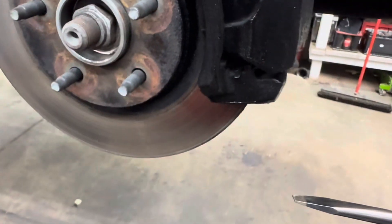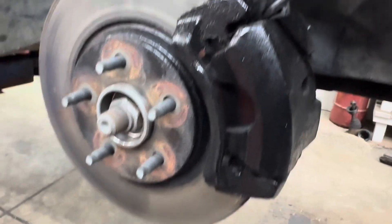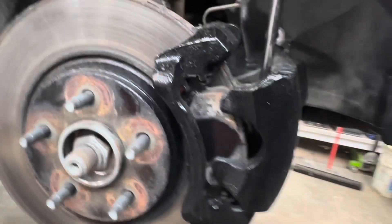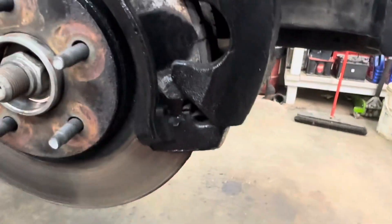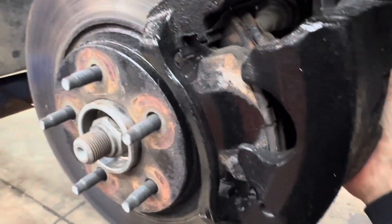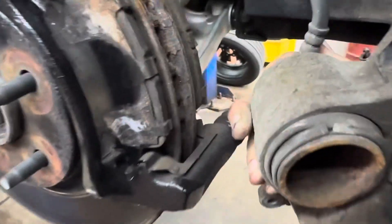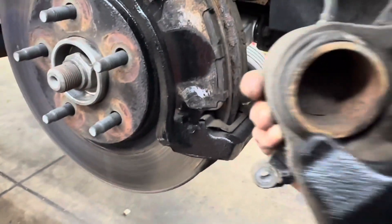Get yourself a flat blade screwdriver, take it inside here, and pry the caliper off like so. Go ahead and then look at your caliper.